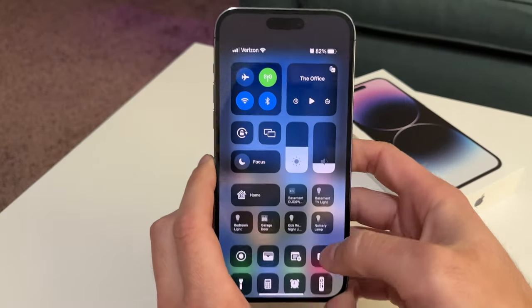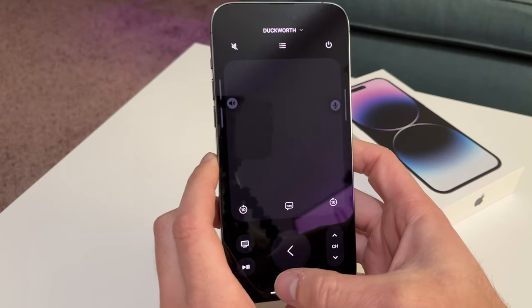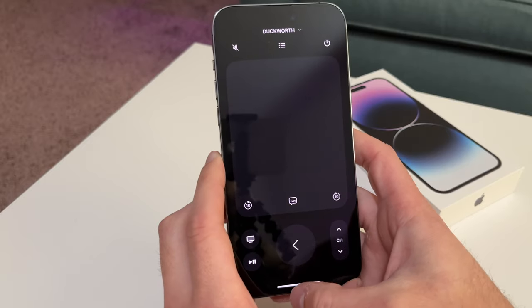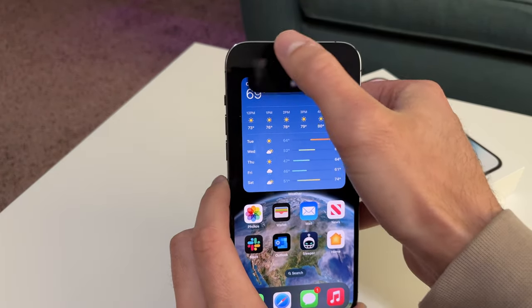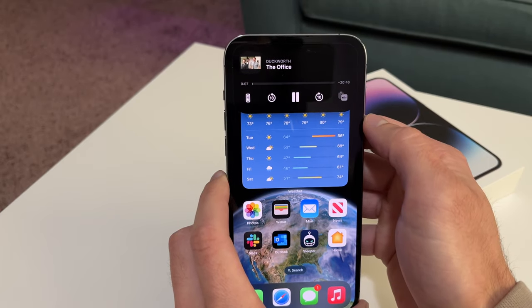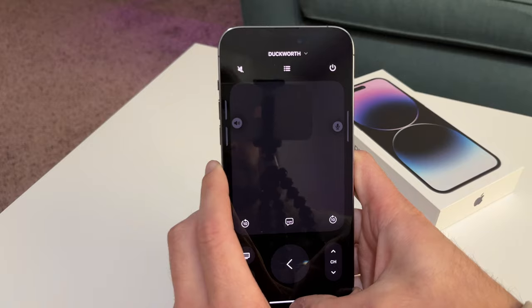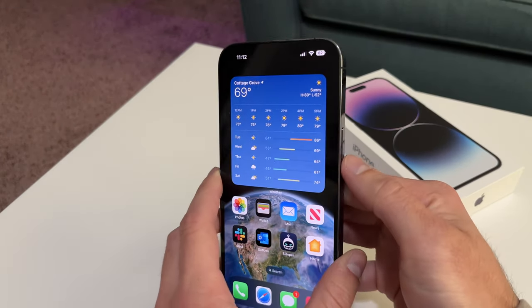Chances are if you're watching this, you've seen the Dynamic Island. But this feature — from the Apple TV remote, I use Apple TV a lot — being able to push play on something and have that pop into the Dynamic Island, and quickly access what you're watching, what you're doing, change controls, get back into the remote itself — that's been huge. I love that feature.